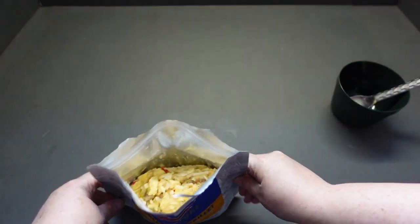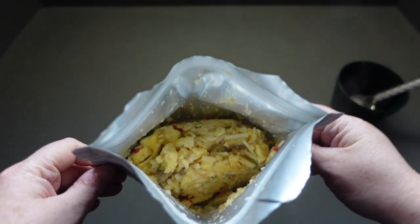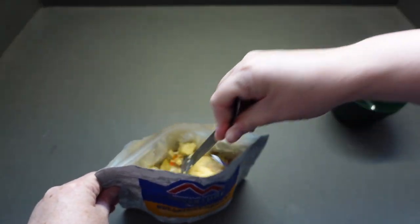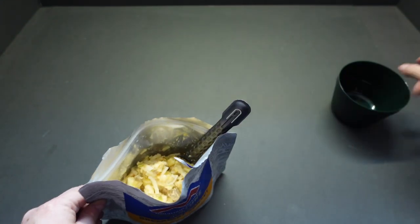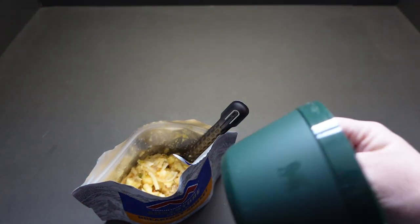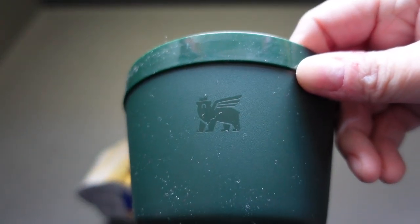We've had our wait time, so let's have a quick stir in the middle. Look at that — it is steaming hot. It smells really, really strange. You can even see the potato. I'm going to tip it into the bowl that came with my Stanley set — you can see the Stanley logo on the side there.